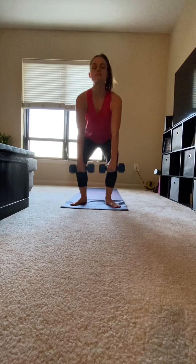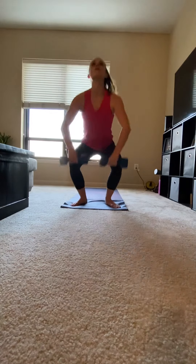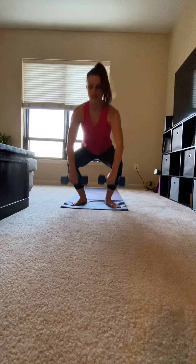You're going to slowly squat down, sinking back into that imaginary chair, and pull up, pulling the weight through to your chin. Making sure you're not hunching over — your chest is up, chin is up the whole time.